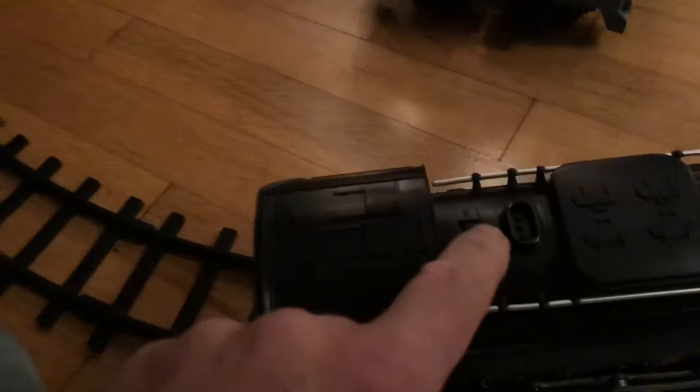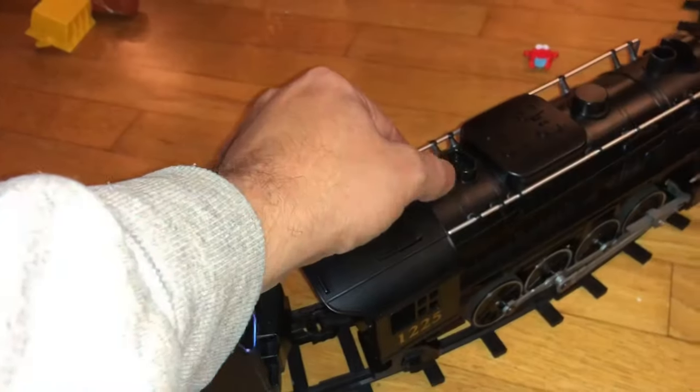Now we've got the batteries in. We're going to put it on the track. The on/off switch is here on the top, and the on/off switch for the remote is on the side. We'll get everything on the track and then we'll turn it on.